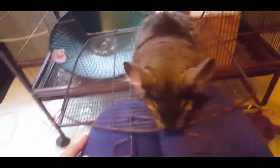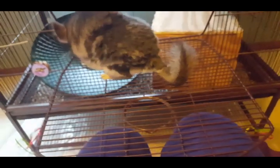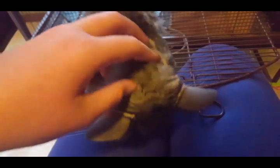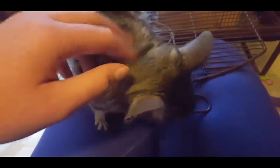Hi guys, welcome to my channel! Today we're going to be doing my chinchilla routine. I'm right here with the chinchilla — I have his fruits and veggies, I have everything ready. The chinchilla cannot wait for me to get him out. Let him come onto my lap. Hey chinchilla, hey buddy! He absolutely cannot wait — he loves doing this. Hello buddy! I love this chinchilla so much.